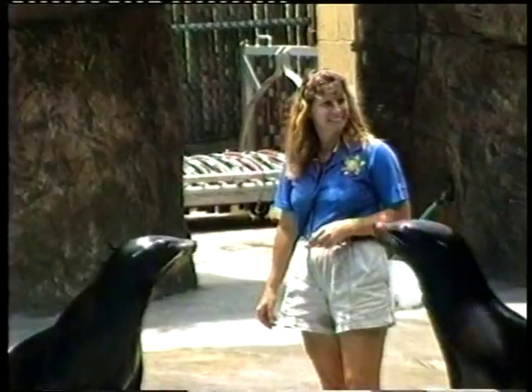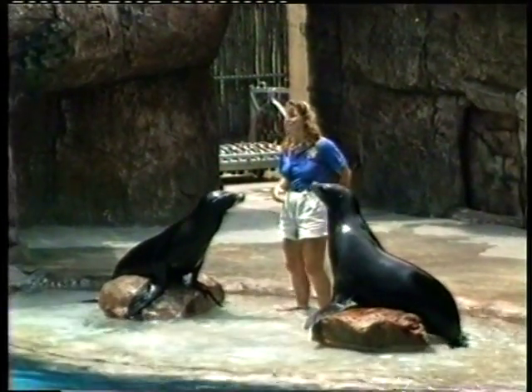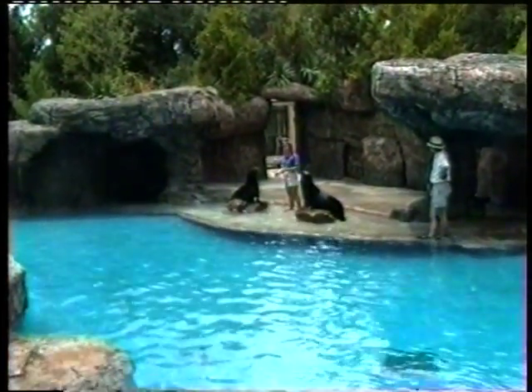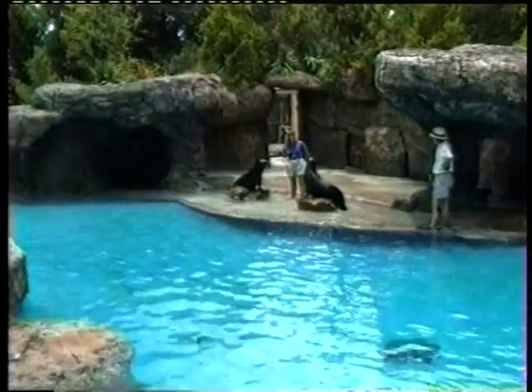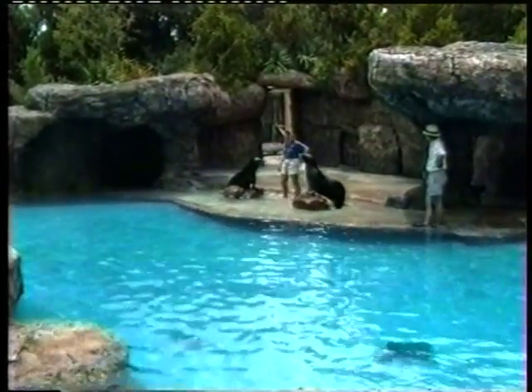Why do Sushi and Lily let you do all this stuff to them? Because I have a bucket of fish! No — because I'm their trainer and we have a mutual trust. But that only comes from many years spent working together. I have to be extremely patient and consistent when teaching them both new behaviors. Training is very good stimulation for them and it's also very rewarding.